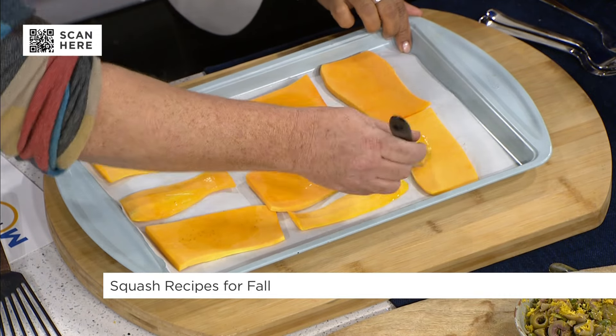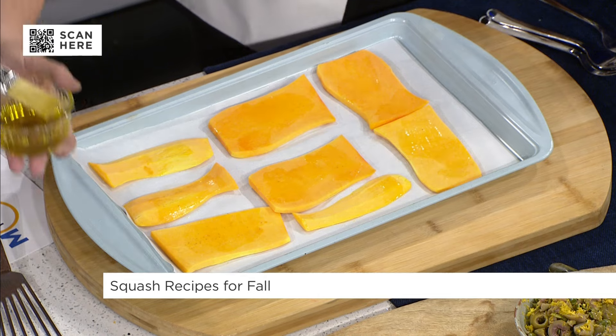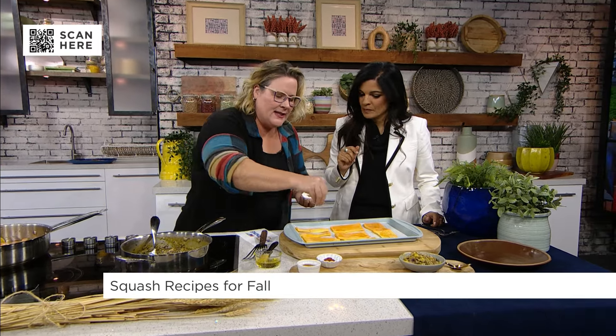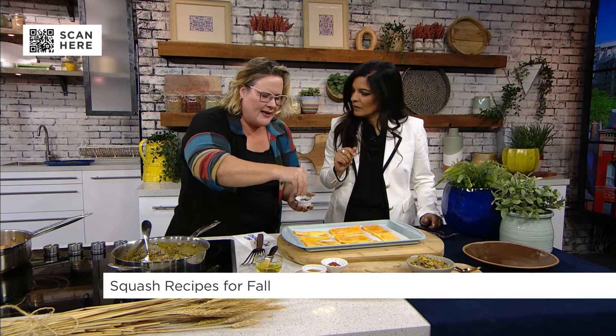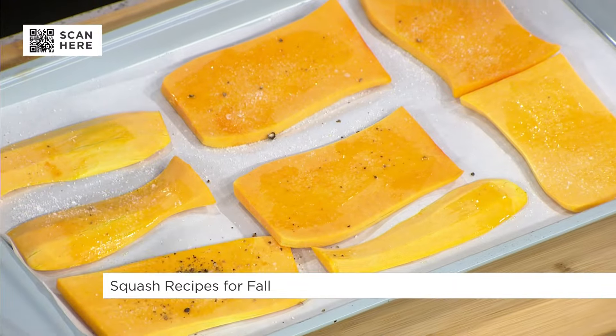Well, this was Jason, our food stylist — I'm not going to lie. You need a heavy knife for this. When people say what kind of knife should I use, for things like squash, get yourself a knife that has a bit of weight to it. Don't use a flimsy knife.